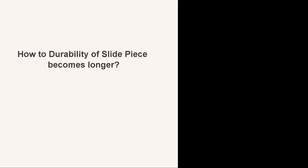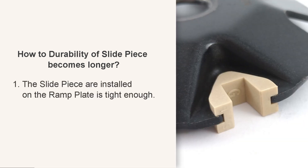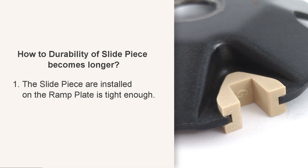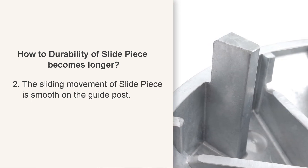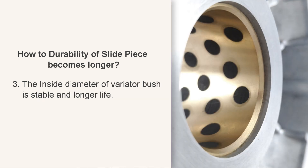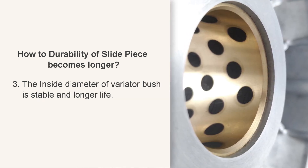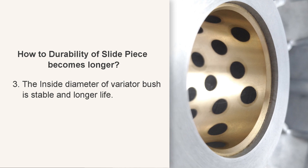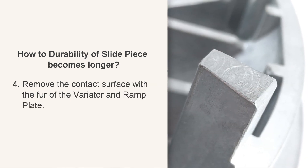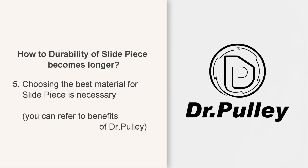To make the durability of the slide piece longer: ensure the slide piece is installed on the ramp plate tightly enough, the sliding movement of the slide piece on the guidepost is smooth, the inside diameter of the variator bush is stable for longer life, remove contact surface burrs on the variator and ramp plate, and choose the best material for the slide piece.